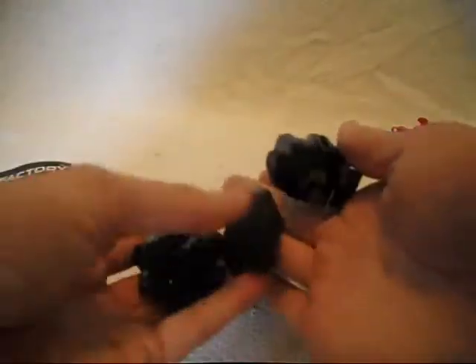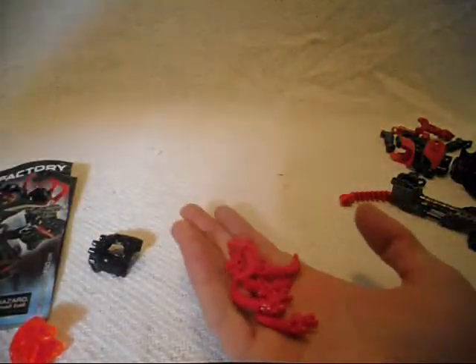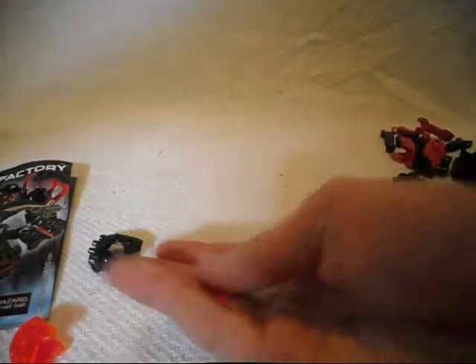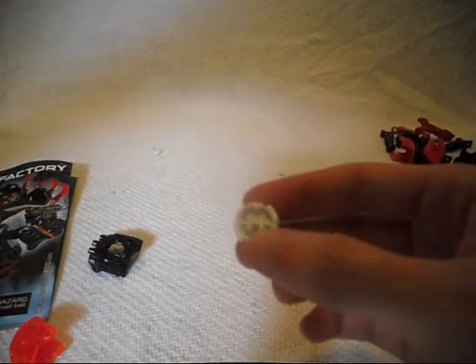Three of these black Savage Planet series paw pieces in black — those will be useful for MOC-making, I might get some of those off Bricklink. Another one of these interesting pieces here — Xamrasphere. Some new Savage Planet claw pieces in red, two of these spikes in red, not sure if we're going to use them both. And a hero core — even though it's a villain, it still includes the code. This will be useful for MOC-making.